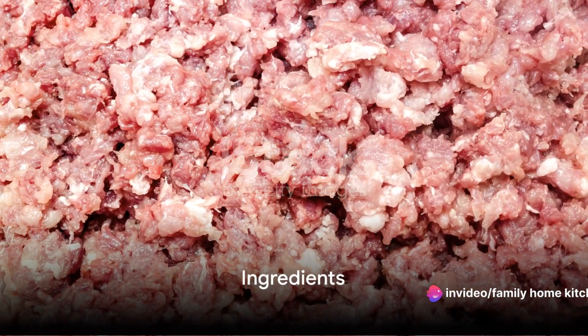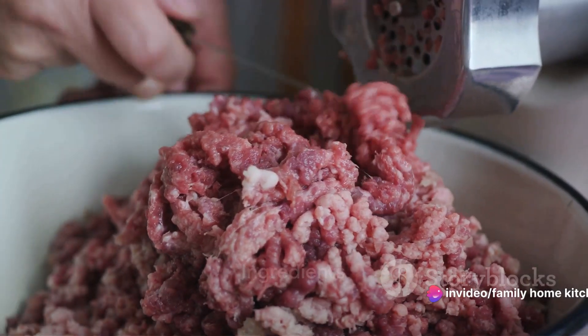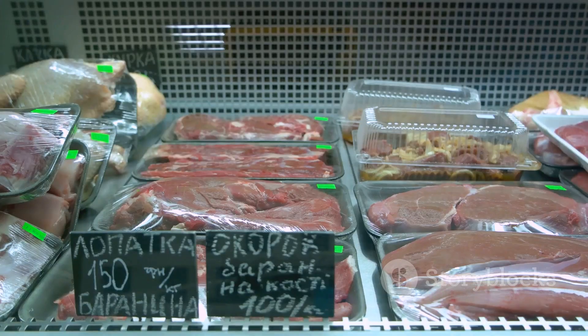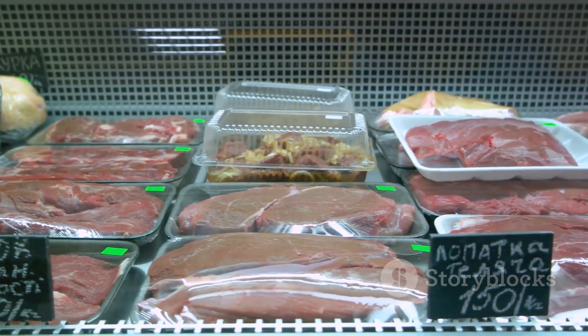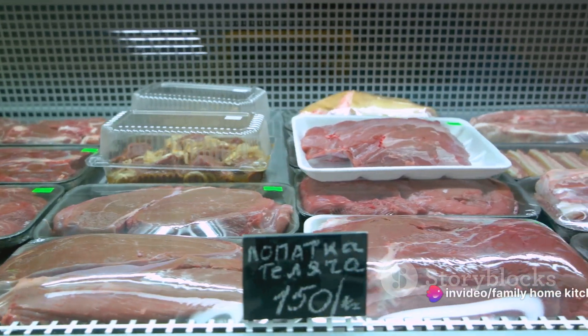The secret to a great burger is quality ingredients. First, let's start with the heart of the burger — the meat. You'll need about half a kilogram of minced meat. Beef is a classic choice, but you could also use chicken or lamb if you prefer.